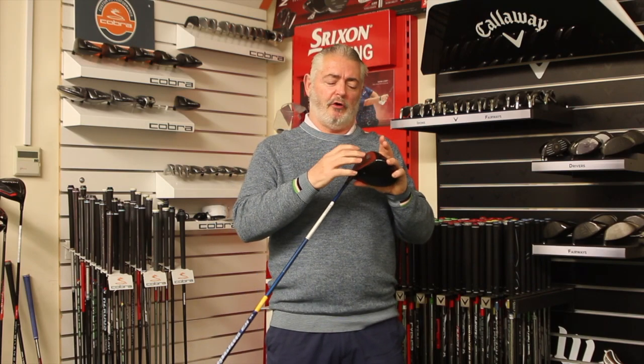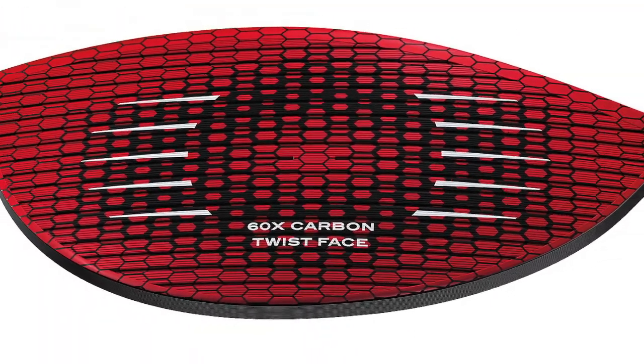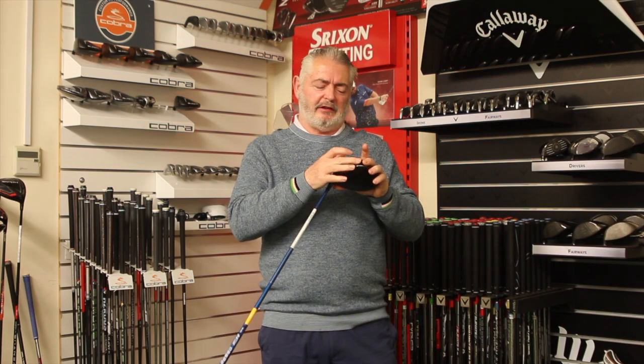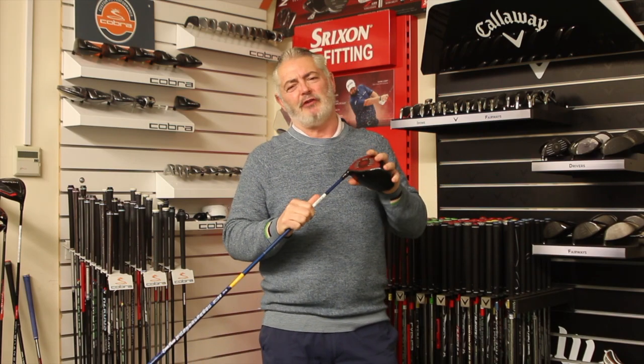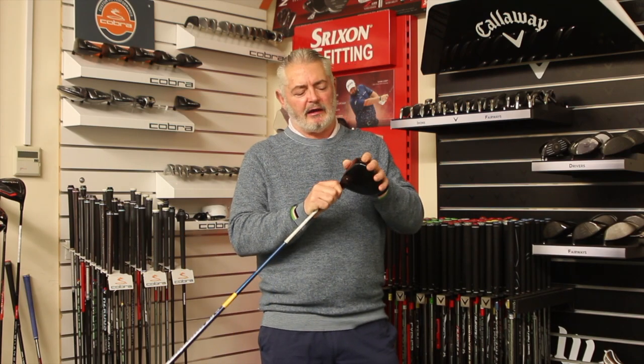The big talking point, obviously, is the 60 layers of carbon. It's not actually the first time carbon has been used in the face of a driver — Callaway had done it some years ago. There's also this nano texture across the front that's helped to disperse water when it's raining, but how much that really helps, I don't know, because most of the time you're on the tee you've got your ball in your pocket or you're wiping it down anyway.